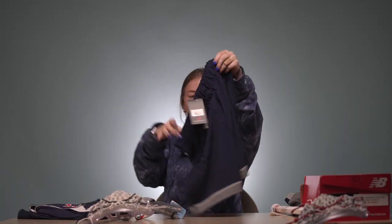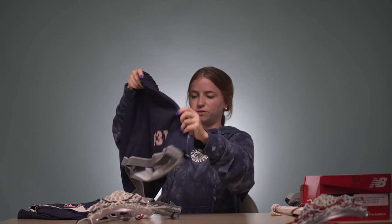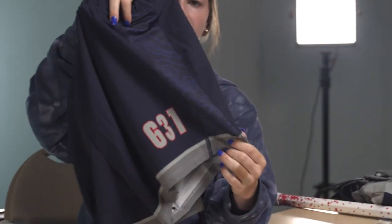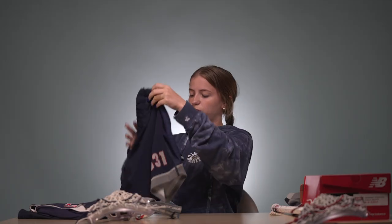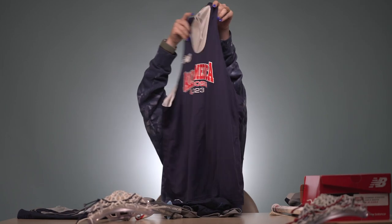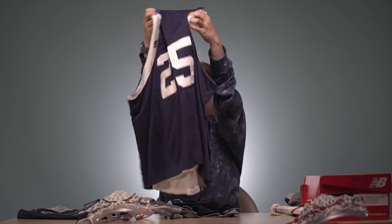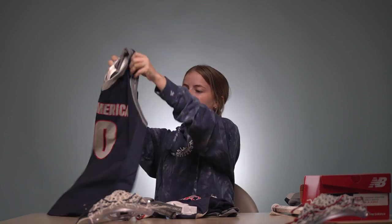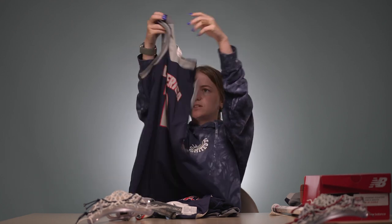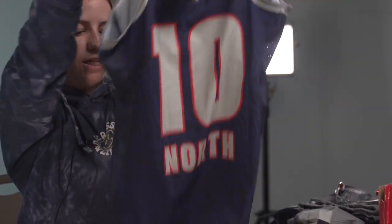On to uniforms — they have game day shorts with numbers, which I believe is the area code, with a cool graphic down the side with light blue on the navy blue print. Then moving on we have the practice pennies, navy for the North with their numbers on the back, all from New Balance. Then we have the game day jerseys with mesh on the side, super lightweight, and again with that light blue pattern on navy.